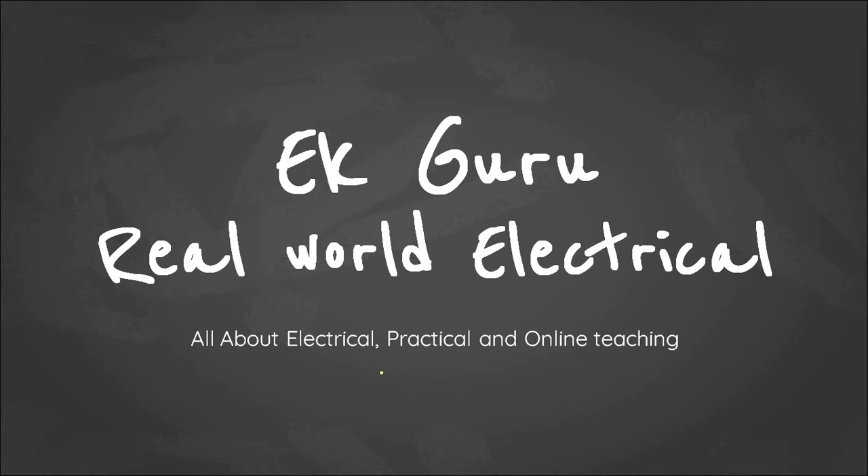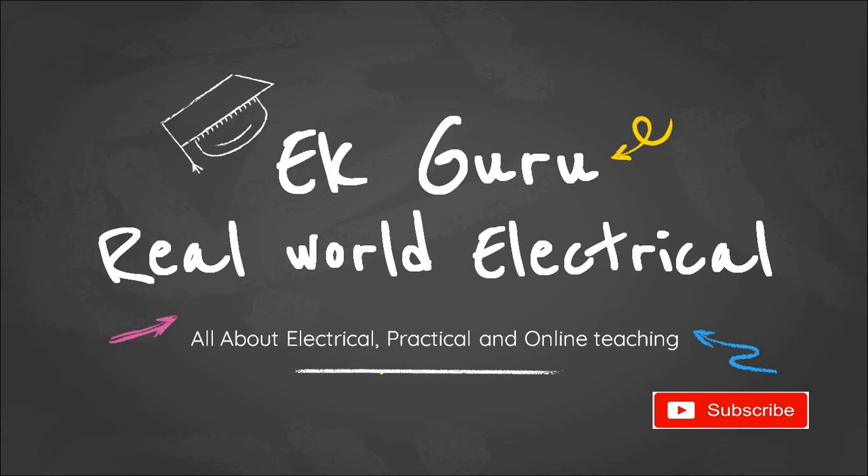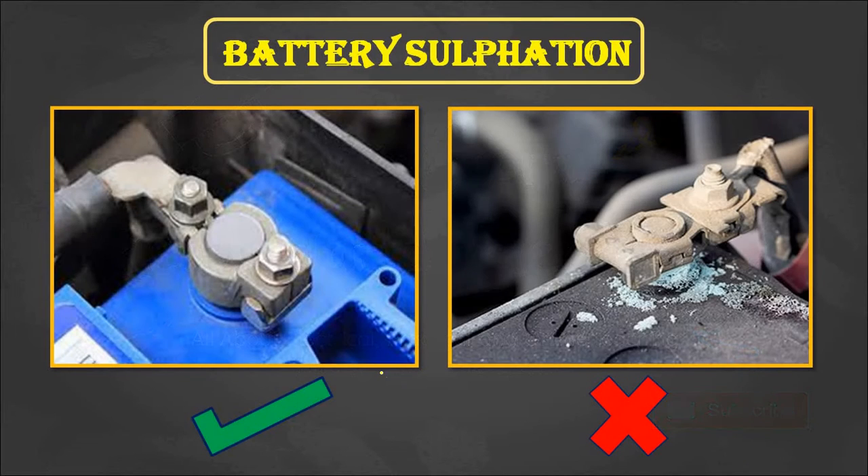Hey guys, welcome to Egg Guru channel. In this video we are going to discuss about battery sulfation. Before going to the video, please watch the content of other videos. If you like the content, do subscribe to the channel.